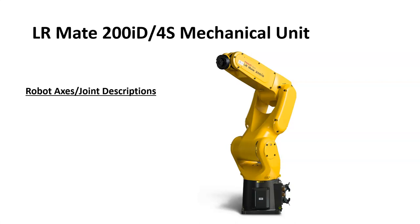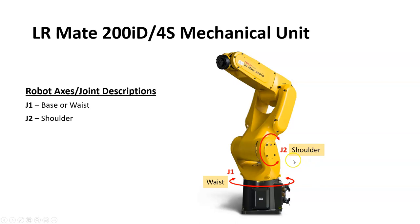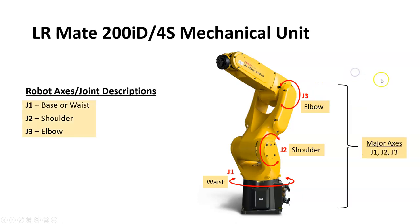Let's talk about the robot unit and its axes and joints. Joint number one is called the waist, operating at the bottom of the robot and allowing it to rotate around that axis. Joint number two is the shoulder, located just above the waist. Joint number three is the elbow, located just above the shoulder. These three joints — joint one, two, and three — are what we call the major axes.